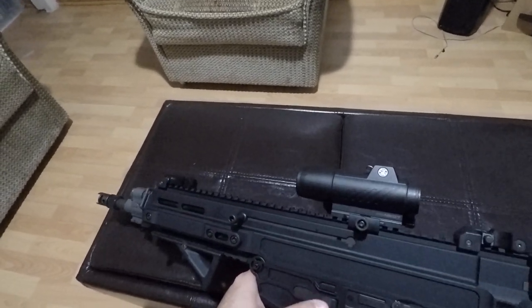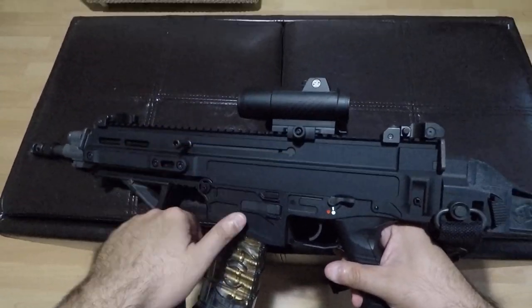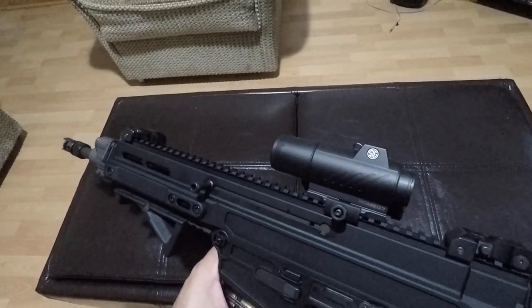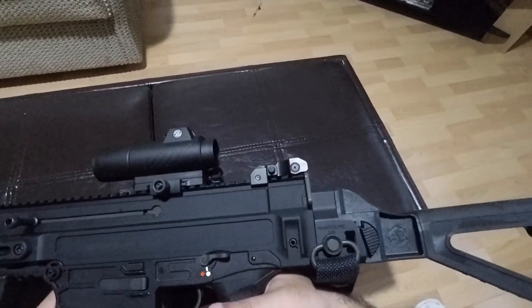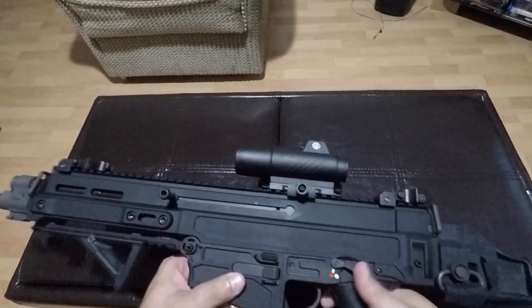The magazine release seems a little more narrow. The SCAR's is a rounded circle — very easy to hit. Everything about this gun is firm, so you have to manhandle every control on here, including the safety.